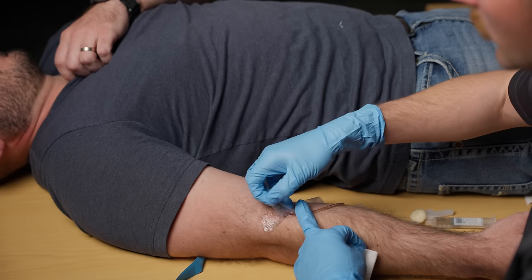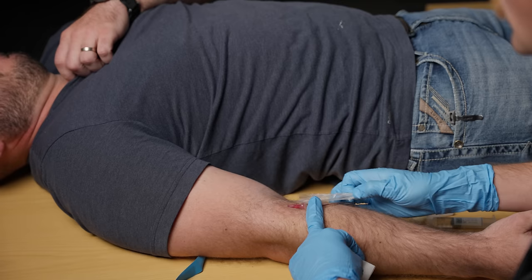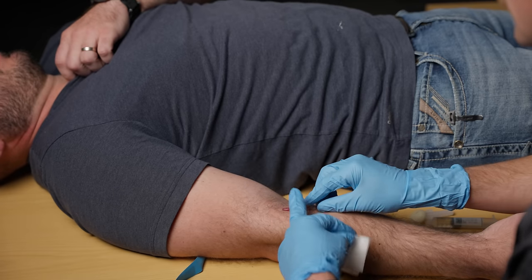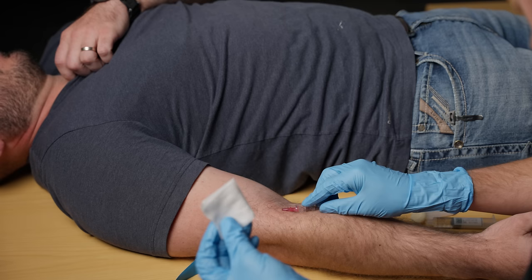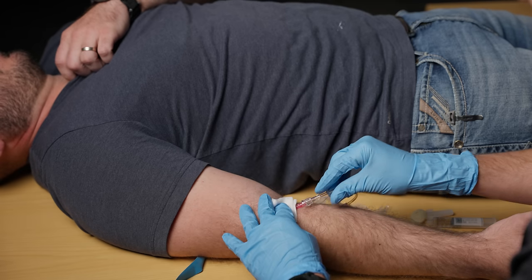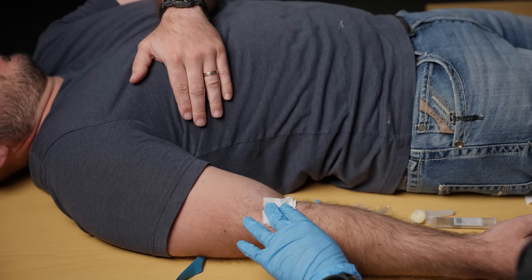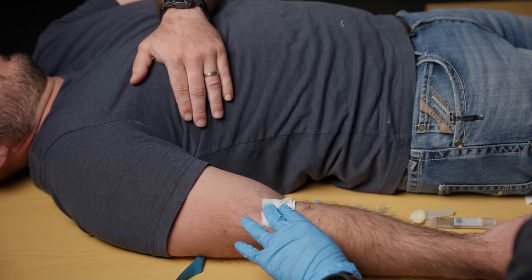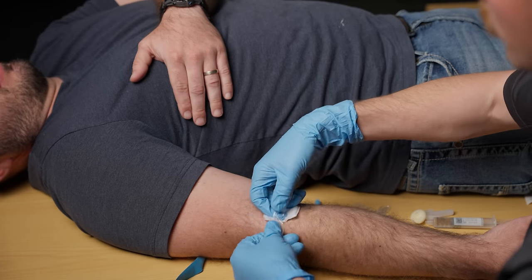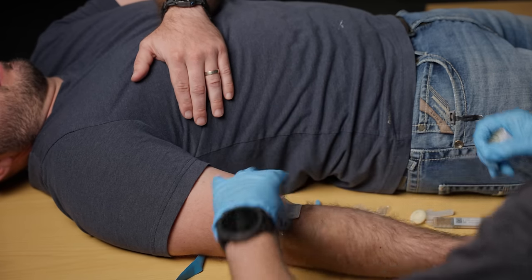Right here I'm going to start peeling back that Tegaderm, holding the IV in place, and obviously I don't want to touch around the site too much because that can cause increased risk of infection. Next I'm just going to take my gauze right over that hub and slowly remove it. The catheter can go away — it doesn't necessarily need a sharps container because there's no needle, but there is some blood in it so be careful. We can just take whatever tape we have left, tape it over the site, and you are good to go.